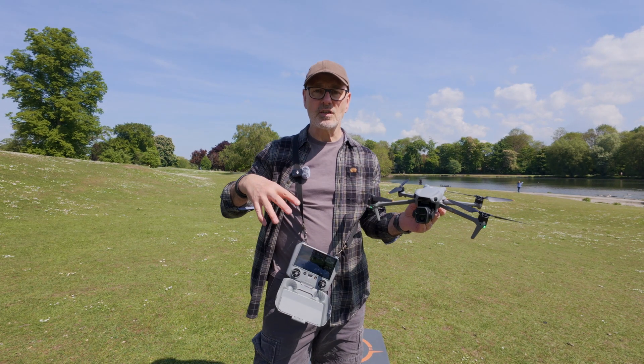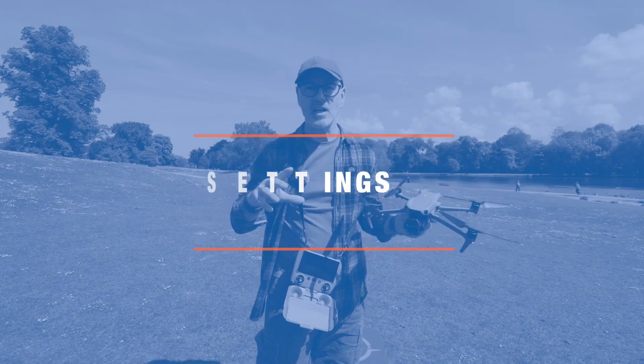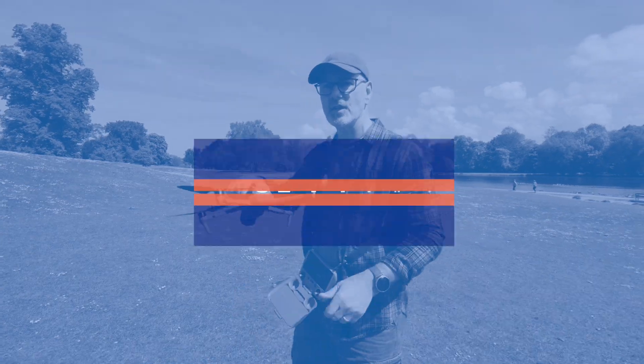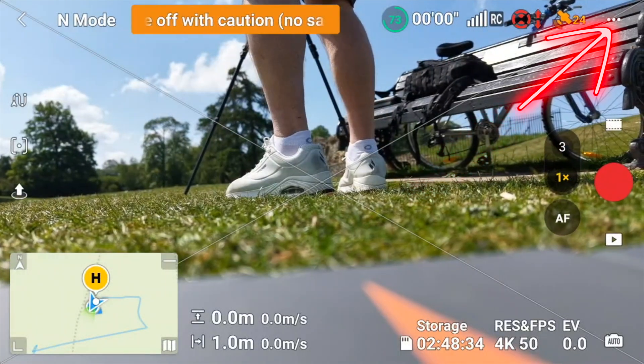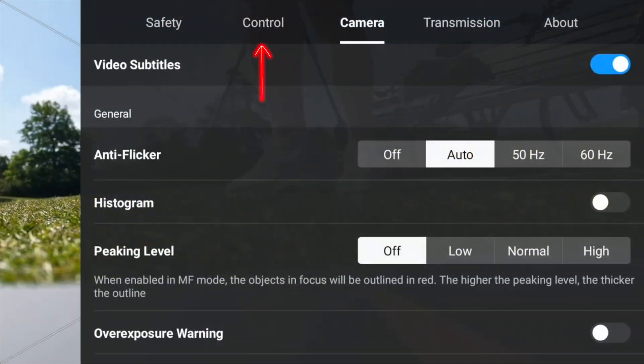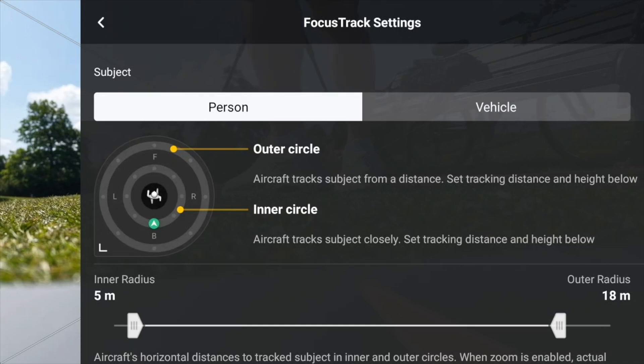You'll need the drone on just to look at the settings and adjust the inner and outer circle, so I'm just going to set this down and show you those before we start. The first thing you do is go to the top right-hand three little dots, then go along to Control, scoot down to Focus Track Settings, and there you can see you can make adjustments for person, people, or vehicles.